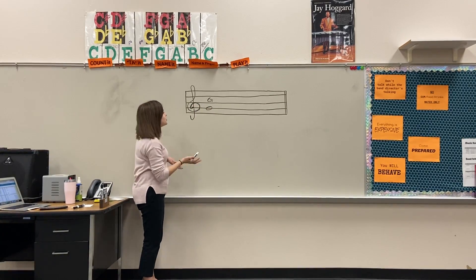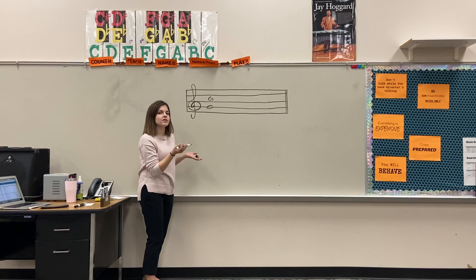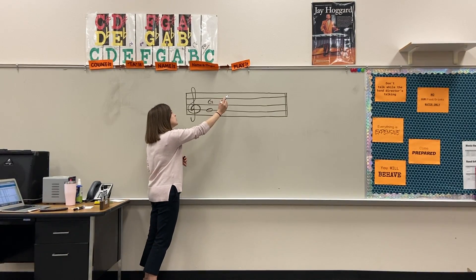So now you'll always be able to find your G anytime that you're looking at your treble clef. Super easy, and then you can use your musical alphabet to go up or down.